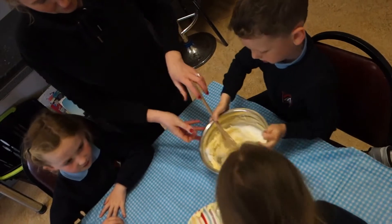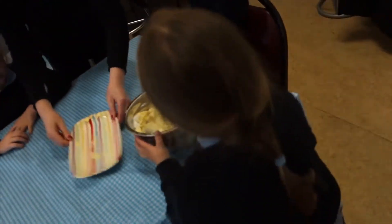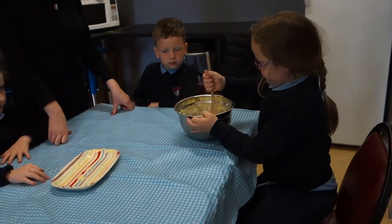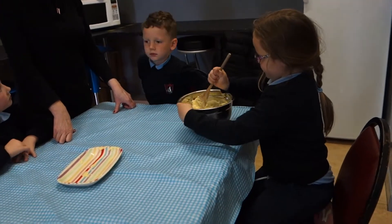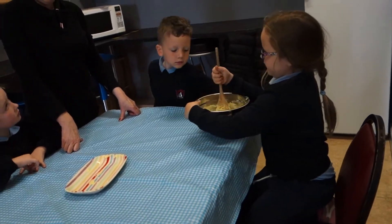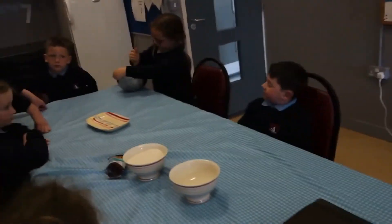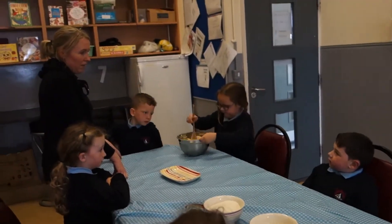Now we pass it to Ella. Ella, will you give it a bit of a stir? How do we know when we have to stop stirring? What will happen, Richard? It gets soft. That's right. Will you be able to see the sugar anymore? No.